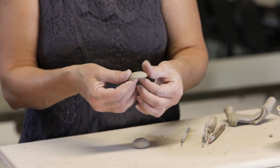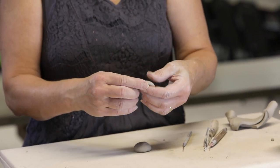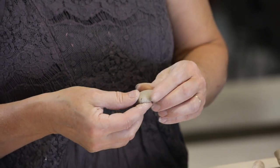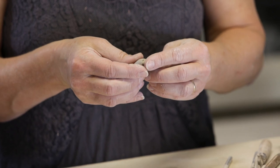There you go. So this is nice and round. But seashells aren't completely round — they have a tiny peak at the bottom. So I just pinch a tiny bit with my thumb and index finger to give that little bit of a peak shape.